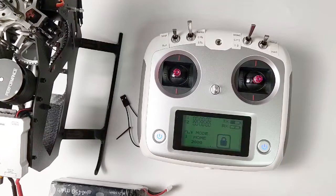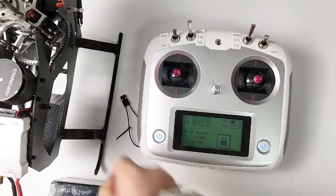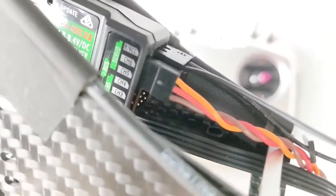Hello everyone, here I will introduce how to bind the transmitter with the helicopter. First, you need this one — plug in the receiver like this. Next, we will connect the battery.